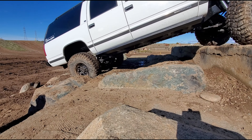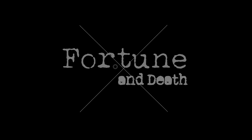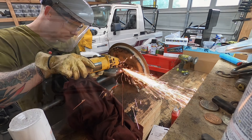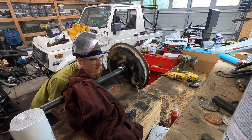What is up guys? I'm Kyle at Forge and today we're reassembling the rear axle of the Samurai. In our last video we put the rear axle housing back in the Samurai — we had some new suspension and changed it up too. In this video we're going to be reassembling all the parts that go into that axle.